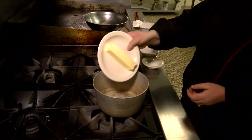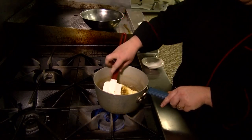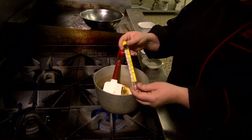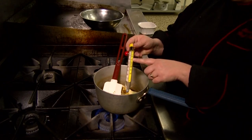Now we're going to move over to the stove. We are going to take a half a cup of butter, one and a quarter cups of brown sugar, and two tablespoons of water. We're going to put those on a medium to medium-high flame and mix that together until the butter melts.